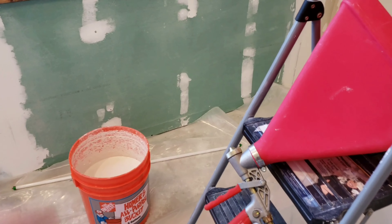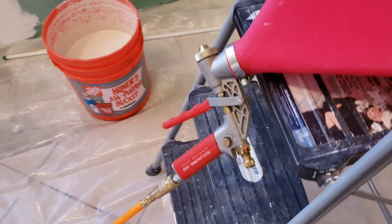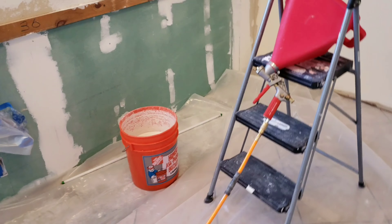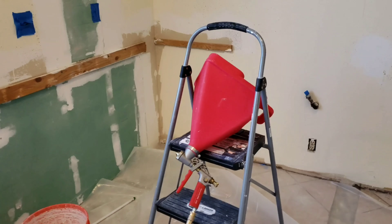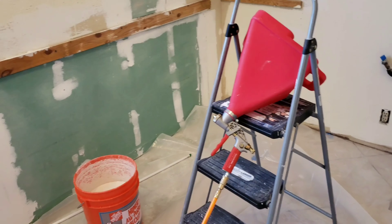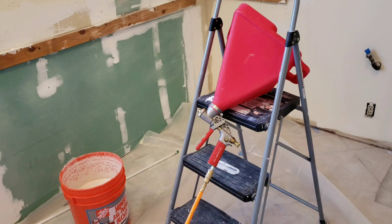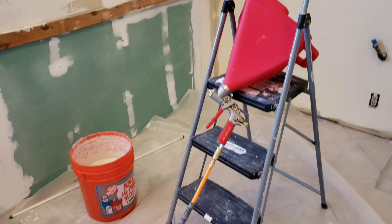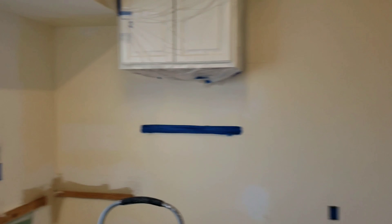We got the hopper and the mud is mixed perfectly. This is the hopper right here — this is the Texture Pro. This is what the inside looks like: you fill it full of mud and you spray away. I'm gonna be honest, the very first time I tried spraying mud it came out horrible — my cousin Chris does this for a living and he was looking at me like what in the world did you do. It was really bad, so I'm hoping this time it's gonna be a little bit better. Wish me luck.